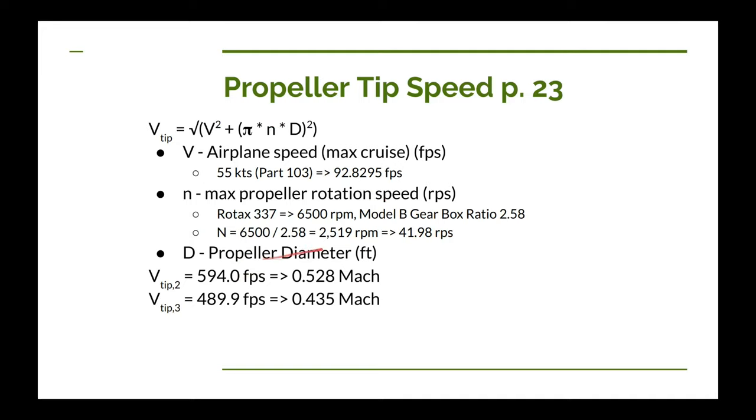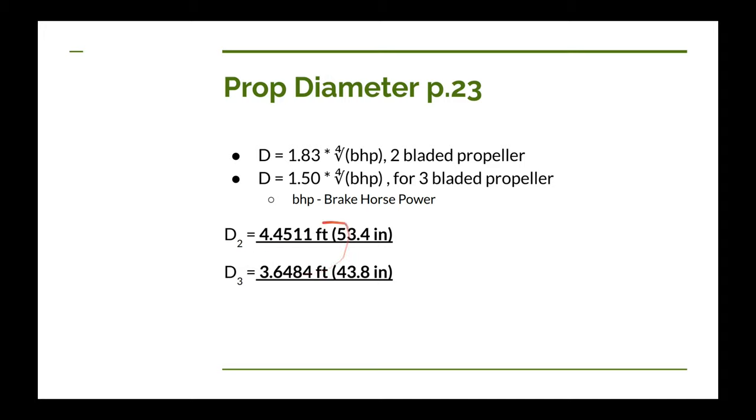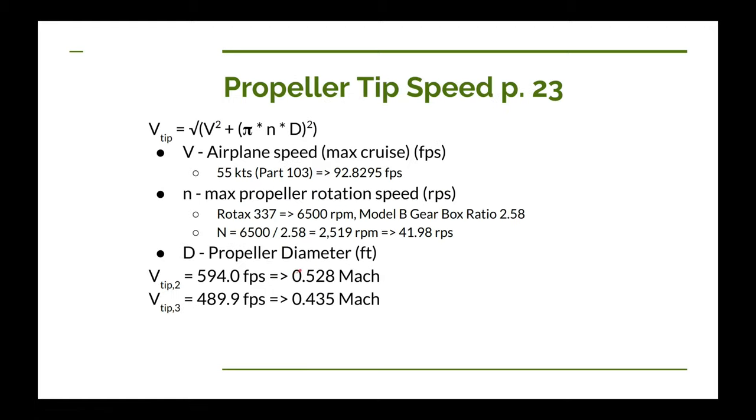Using the propeller diameters calculated previously and converting to feet, we calculate tip speeds for both the two-bladed and three-bladed props. The two-bladed tip speed comes out to almost 600 feet per second, and the three-bladed tip speed is roughly 490 feet per second. Converting to Mach, that's about 0.53 Mach and 0.43 Mach respectively.